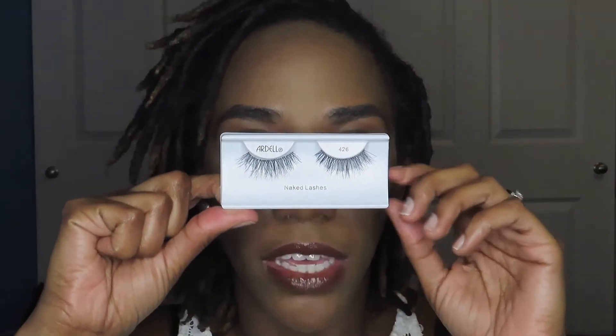One extra tip from Imani's video: when you're looking at the lashes, you want to figure out which one goes on which eye. You want to look at them like this — as if that was my eyes. So this one would be for my left eye and this one for my right. When you're looking straight on, the right is actually for the left eye and the left is for the right.